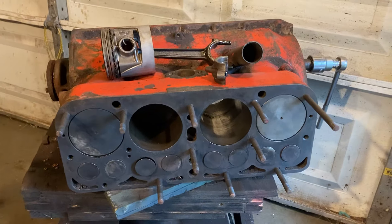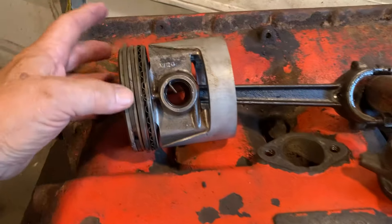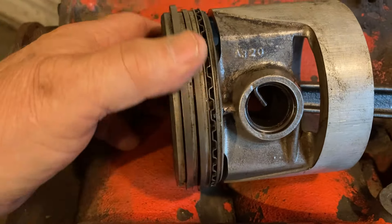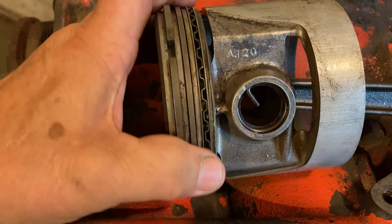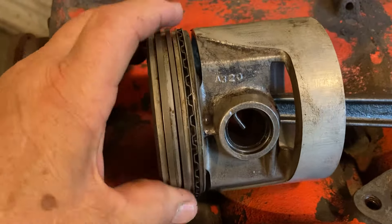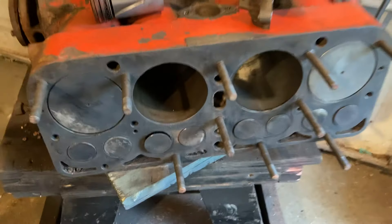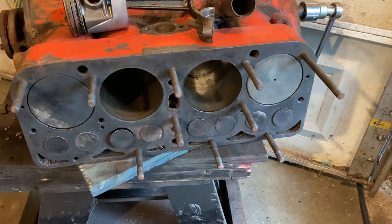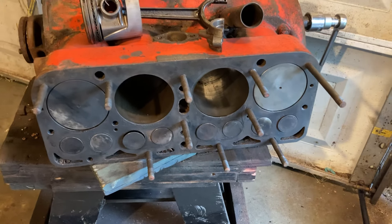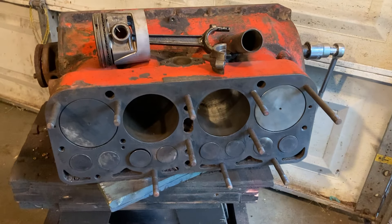The piston that I pulled out just to see what it looked like and see what the rings looked like — it's remarkably clean. The rings are loose and turning and not all gunked up solid, so that's interesting. So this didn't have a whole lot of years of driving on it after it was rebuilt. We'll see what the rest of it looks like after I get it torn apart.